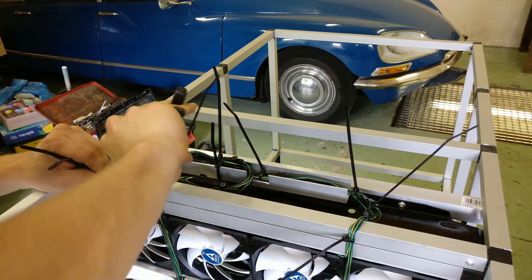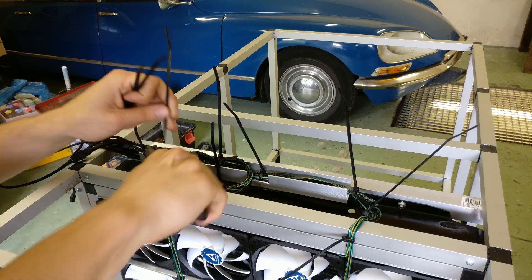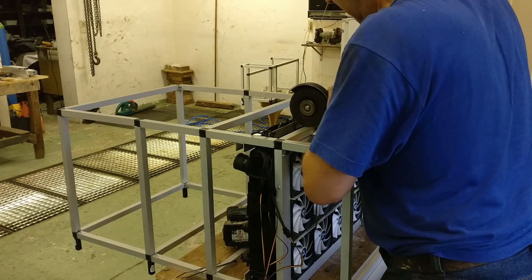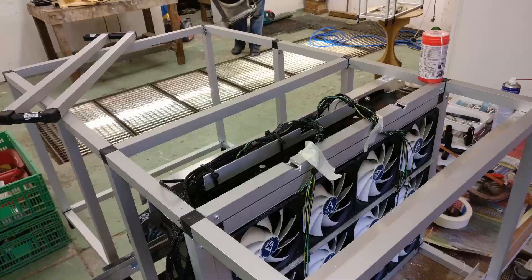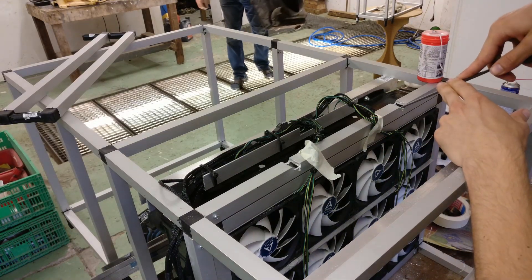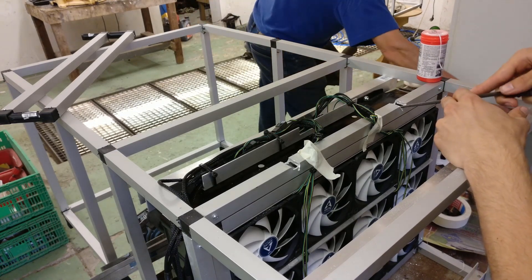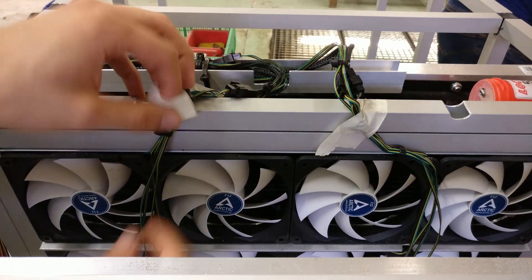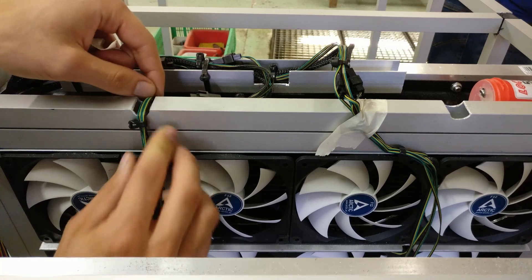I haven't even given it a name yet — let's just call it the Kraken or something, or you can post in the comments below what you would call this machine. There were so many cables that my dad even had to cut a few things out of the aluminum just to fit the cables inside, because it was getting so packed up. So I started removing the really sharp aluminum edges and tucked the cables in, because we're going to put a lid on this and if the cables are popping out the lid will come off really easily.